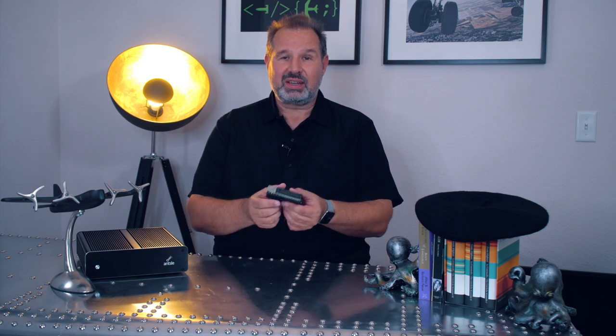Hi, my name is Bernie Blum. I'm the CEO and founder of Ansel, and in this video I'm going to let you know what the Ansel Nano is and what you can actually do with it.